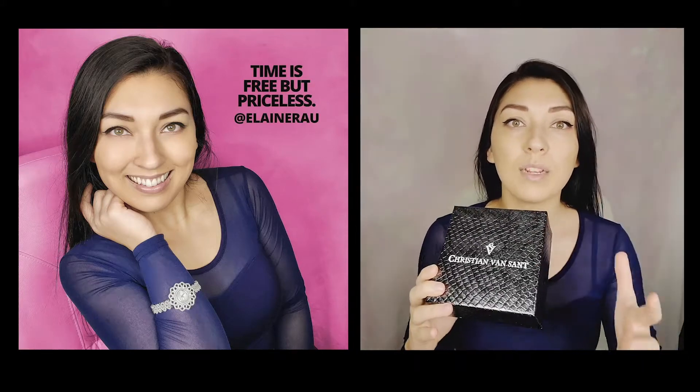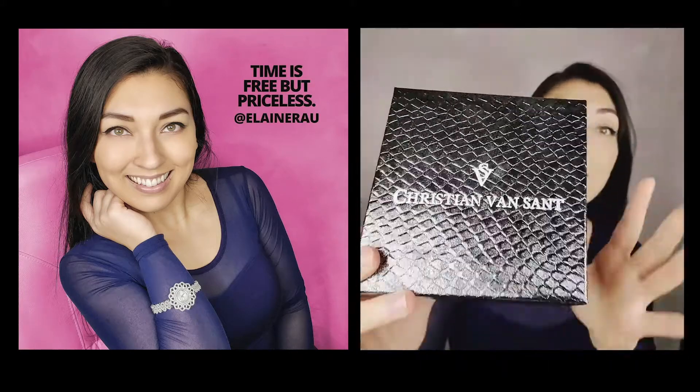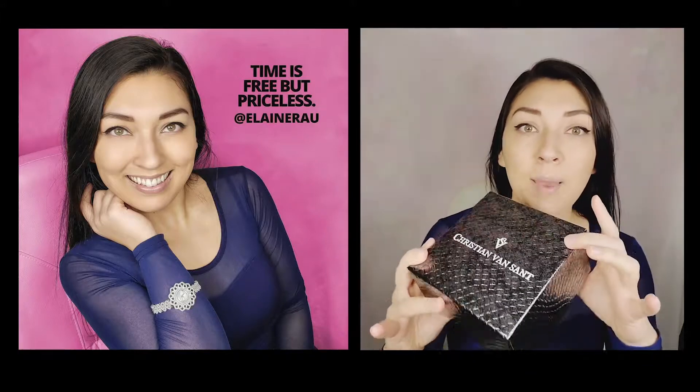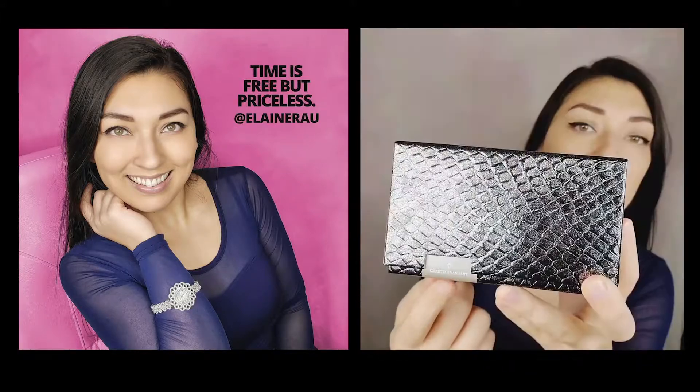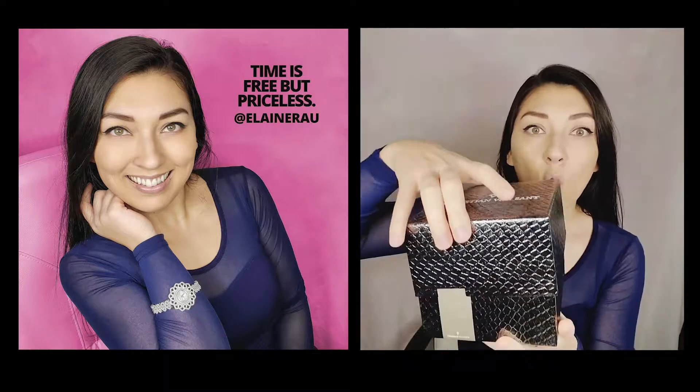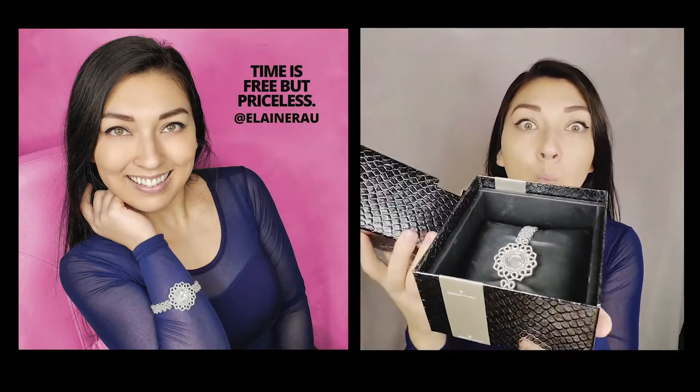I'm a huge sucker for a well-branded brand. Christian Vincente has got it down. The packaging is 3D, with beautifully embedded words, a nice branding touch on the box — even the whole opening experience is like wow.